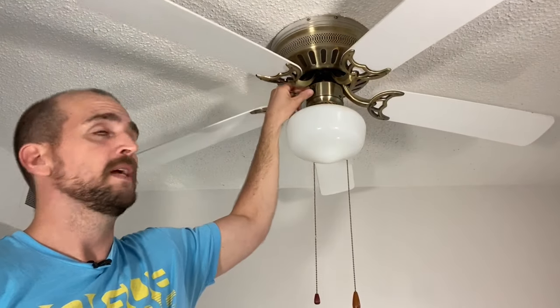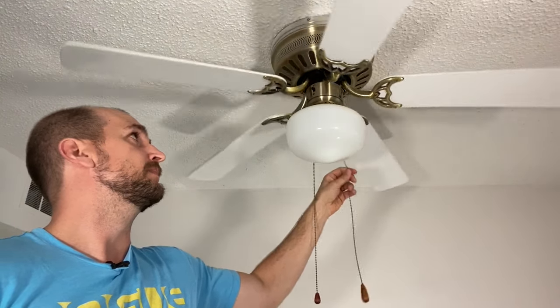All you need to do is flip that switch to the opposite position and then test it out again. You should see the opposite direction of rotation and not feel the draft. Now you have air pulling up and circulating around your room, which brings that warm air that wants to rise and circulates it, making your heating more efficient.